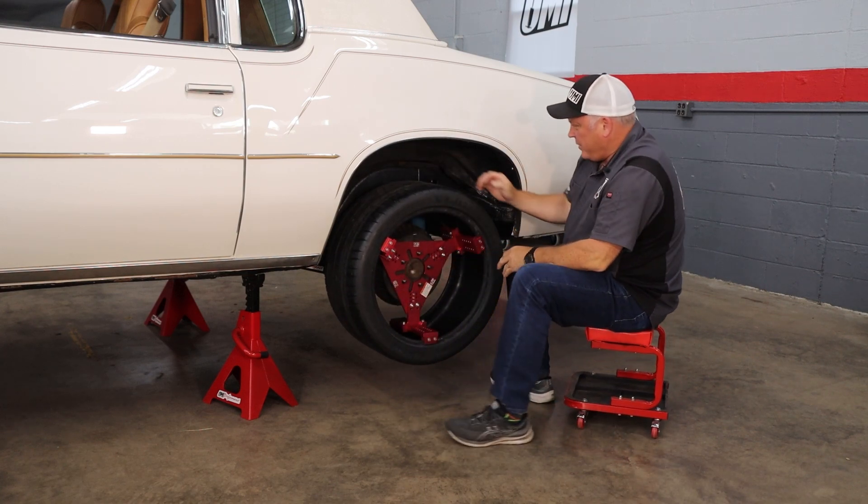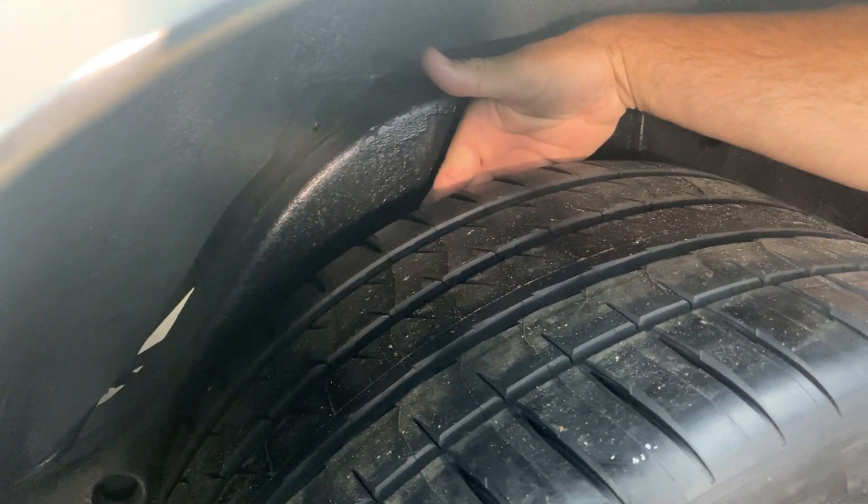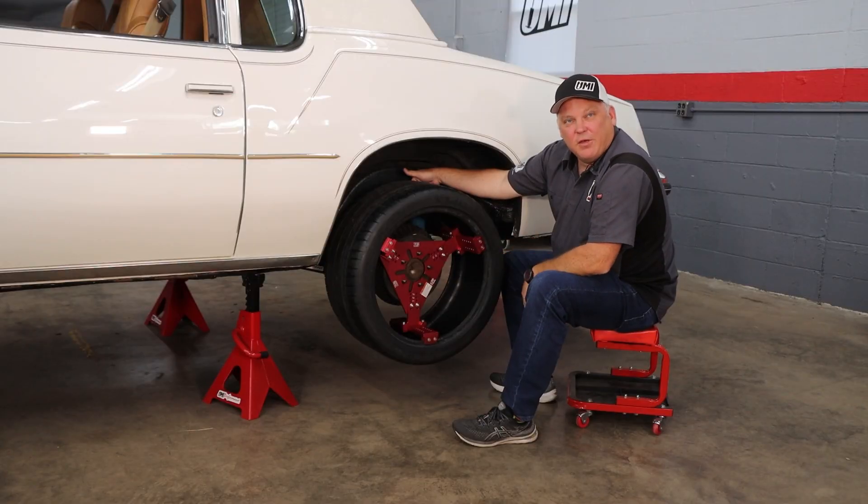So if we put the WheelTech tool on here and push it the whole way back, we can see that our gap to the Michelin is about a finger width, which is just what we want — same as the forge lines.